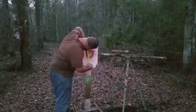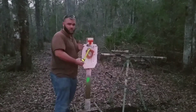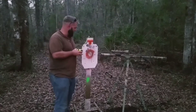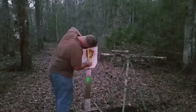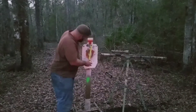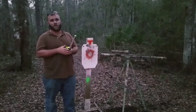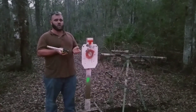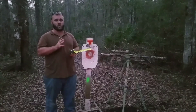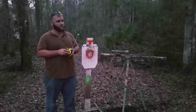Measuring center to center of the group, I'm getting right at a two and three-quarter inch group. If you're measuring from center to center including the one I pulled, I'm getting about a five and a quarter inch group. So even with that pulled shot, I'm still getting a seven-inch group at 518 yards off a tripod. Shooting prone, I'm getting about a two to two and a half to three inch group at this distance with this ammo.